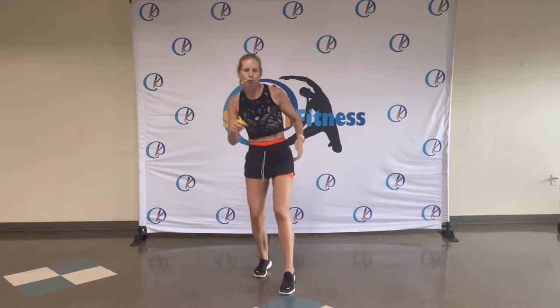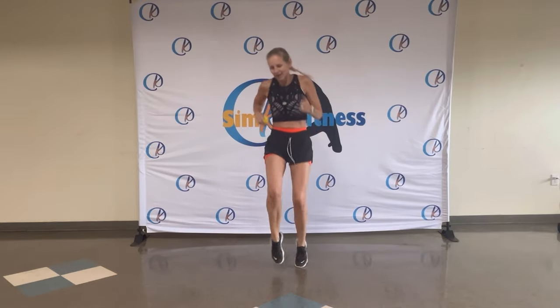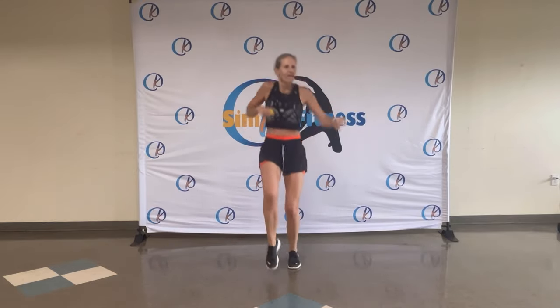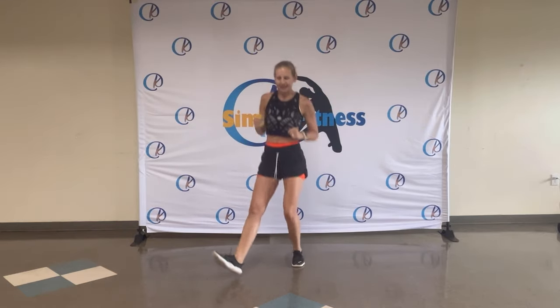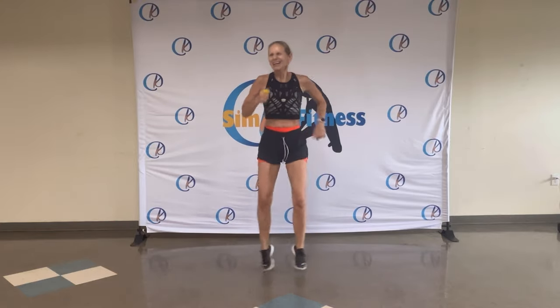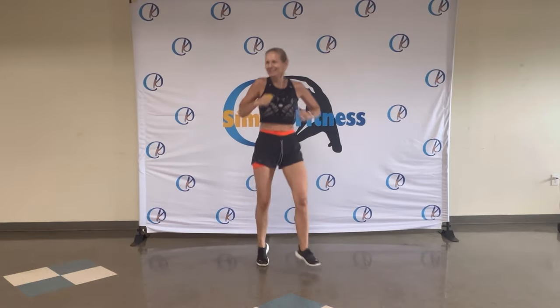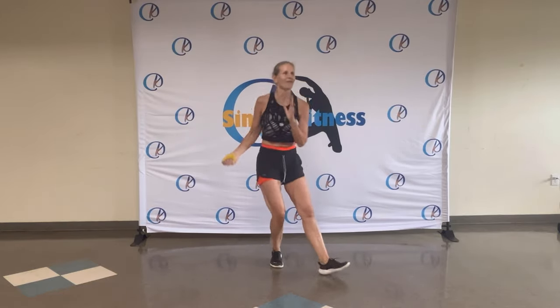Toe taps. Toe taps. That's it. Looking good. Eight, seven, six, five, four, three, two. Heel legs to the side. Oh, yes. You look so silly, just like me. Eight, six, whoo-hoo! Four more. Four, three, two.